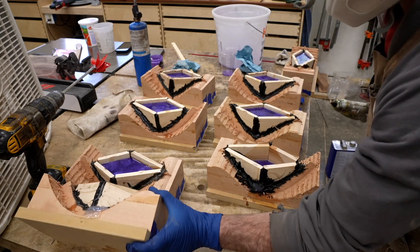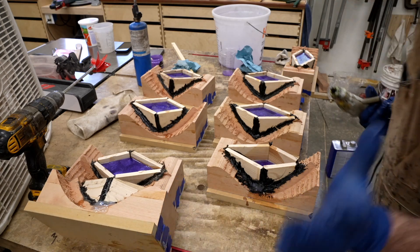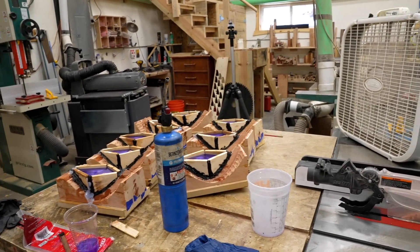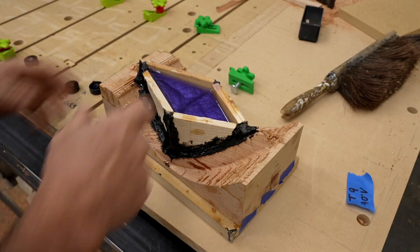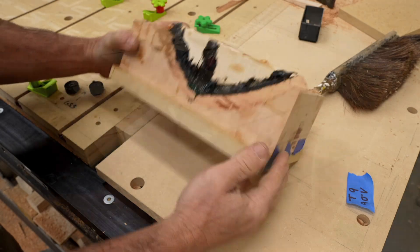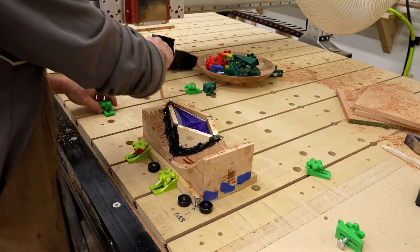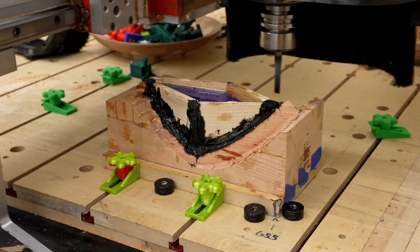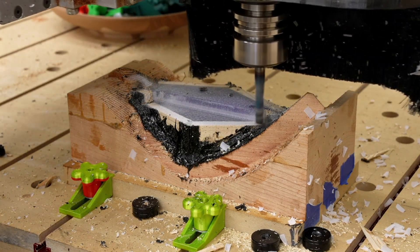I did get a few leaks and I just used some hot glue to seal those up. I put a fan on it to let it cure really slowly and avoid any cracking, and then a week later I could put it back on my CNC machine at the exact same location. This is because I stored that location in a CNC offset — I've got a video about this and I'll link to it below.